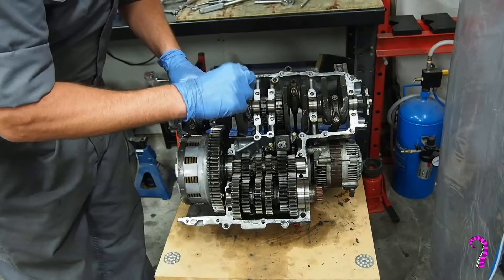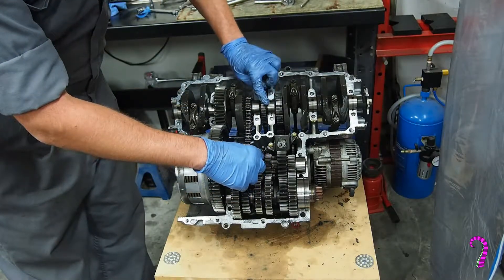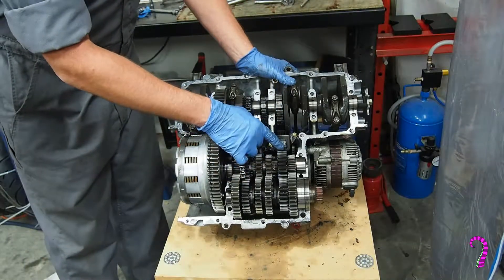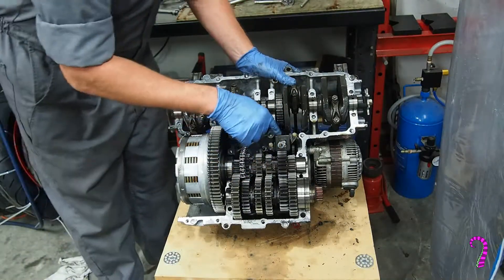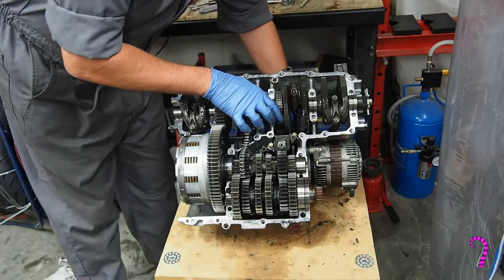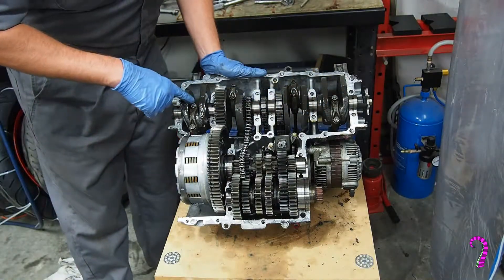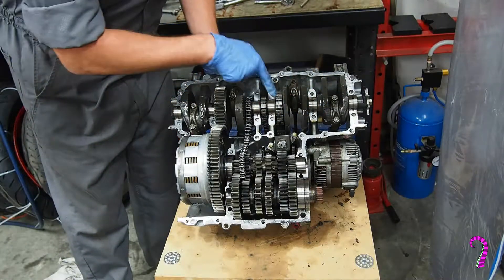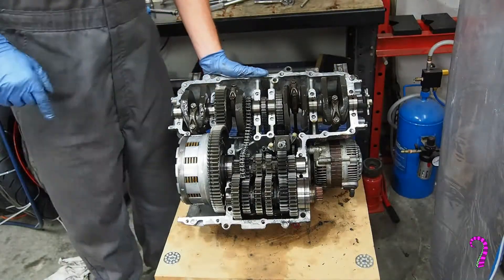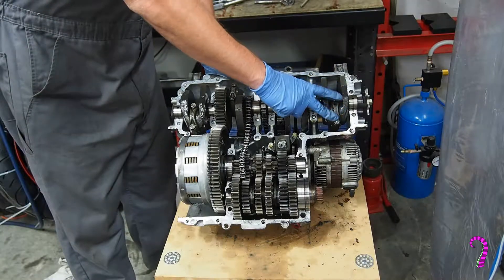So here we have the oil chain, the cam chain — the timing chain — and the alternator chain. Here's the alternator chain tensioner, which is a little spring arrangement. Here obviously is the crankshaft, the main journals — the ones that are now exposed when we separated the crankcase halves. And here are the con rods, which we'll also be checking the clearances for.